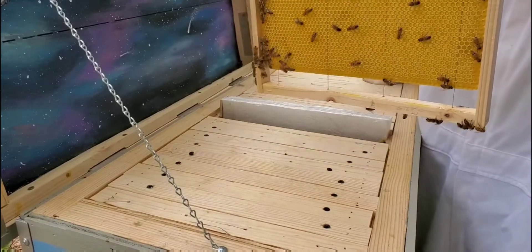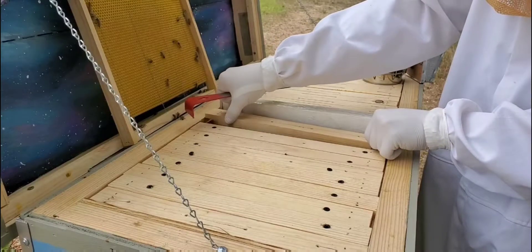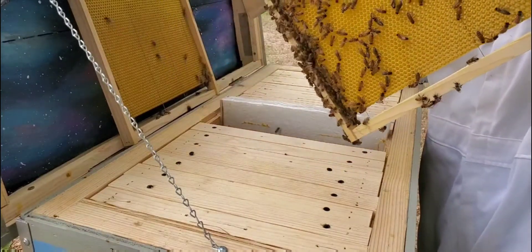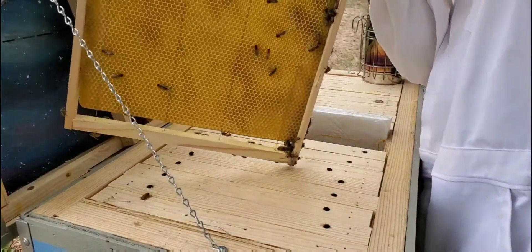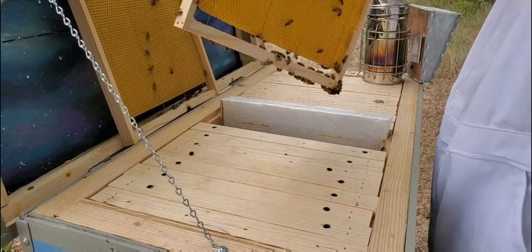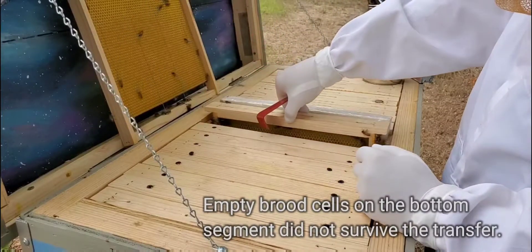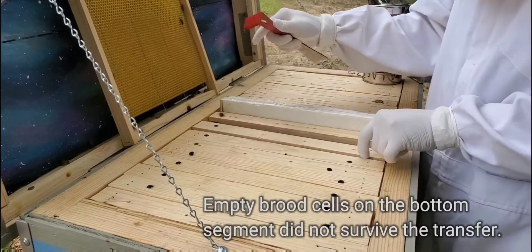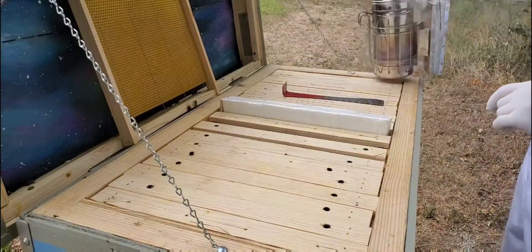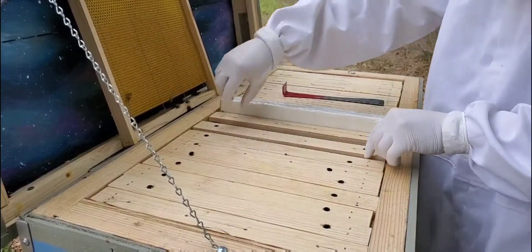They've built this side out pretty well already. There's not too many workers on this frame, so I'll go ahead and set it aside. I can feel the temperature difference inside versus outside already. This is some real nice, nicely built comb. I'm going to give them a little bit of smoke — not that they're being unruly, but it never hurts to make sure they're out of my way.